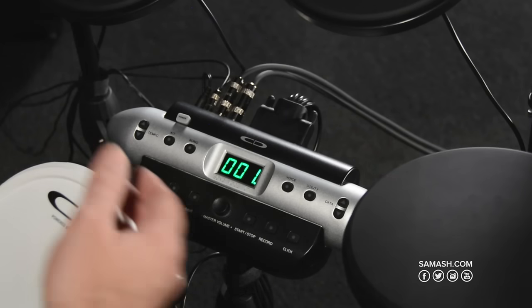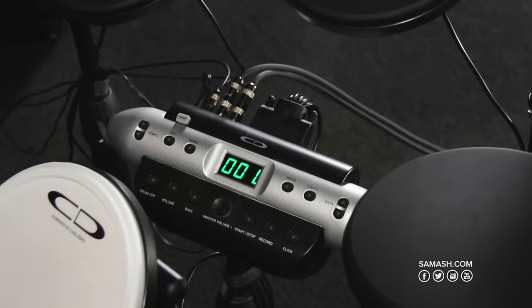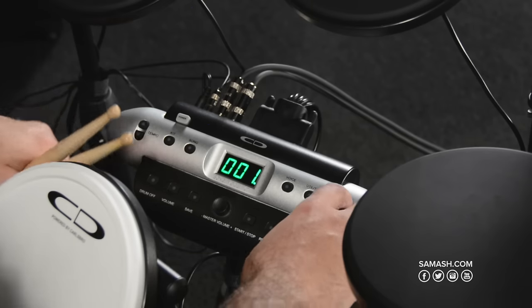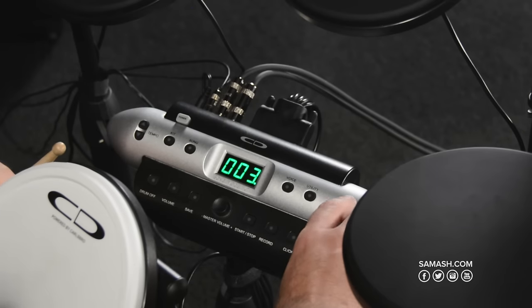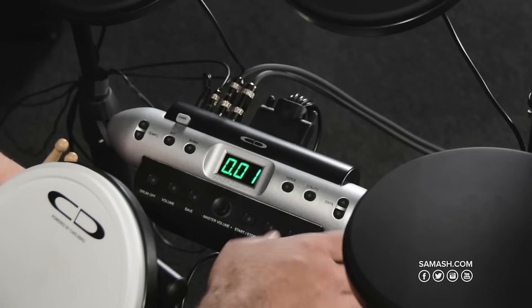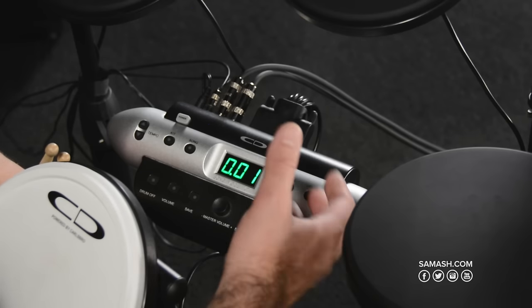So as you can see in this close-up of the brain, the features are laid out and pretty easy to read. You have the drum kits — any kit you want to go through, you just press that and hit the data up or down, and it takes you through the different kits. For songs, there are 20 different songs you can play along with. They're demo songs available with drums or without.